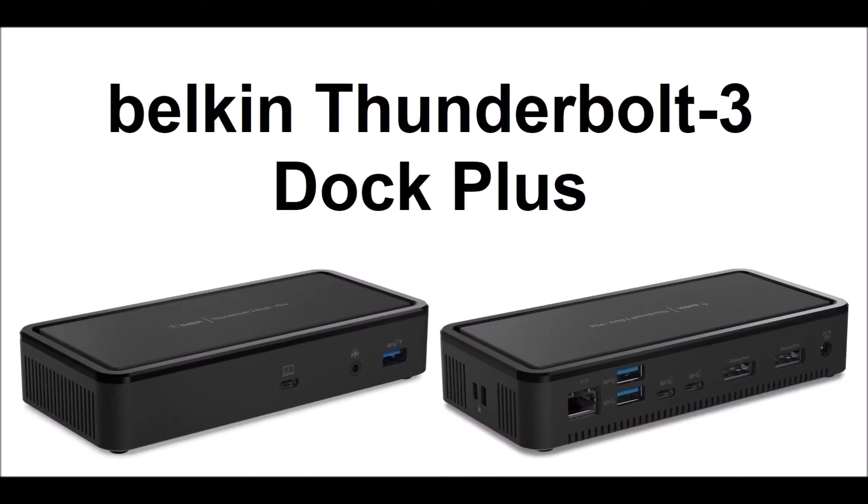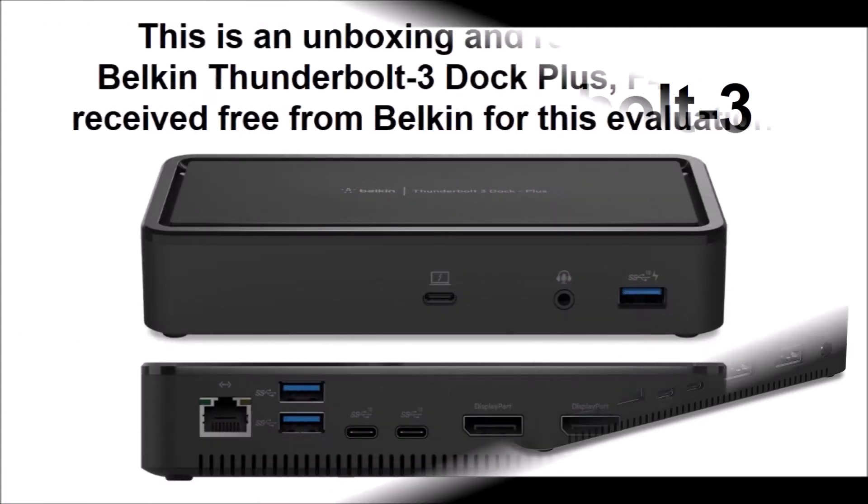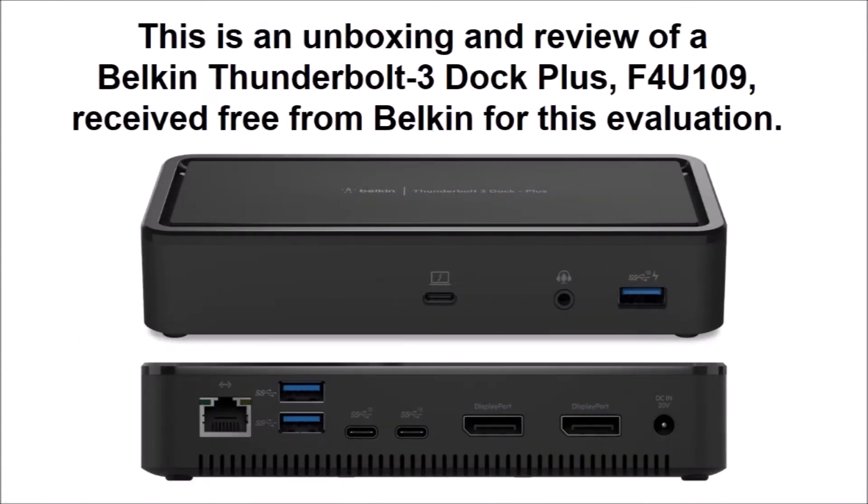Hello, my name is Ron Zee. While traveling, laptops provide mobility and portability. Back in your office or home, with just a one-wire connection to Belkin's Thunderbolt 3 Dock Plus, your laptop is converted into a desktop workstation.